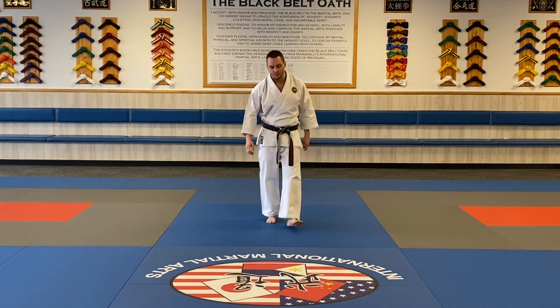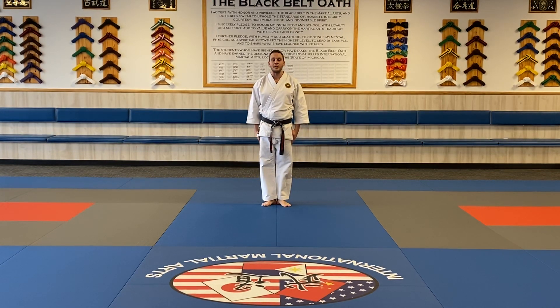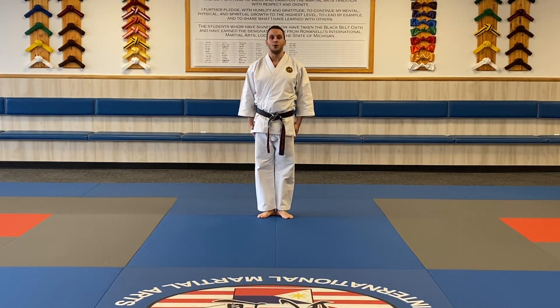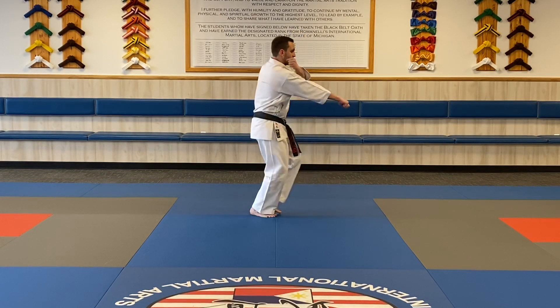We're going to start with the Pinan Shodan. When you start the kata, start at attention. Announce it: Pinan Shodan and Re. Step out into a Yoy ready position. From here, remember we're going to use two hands on all our techniques. We're going to look to the side first in low block — so I look, two hands in low block one.